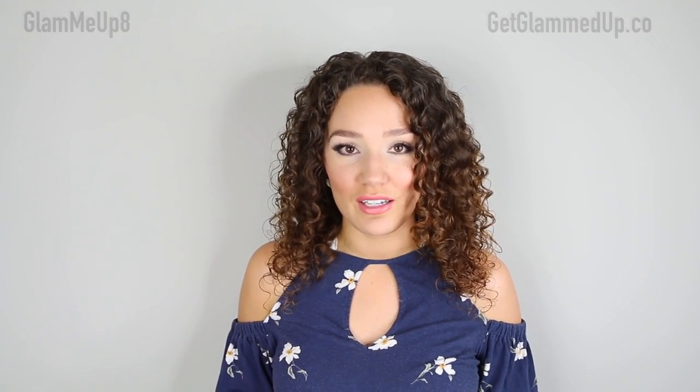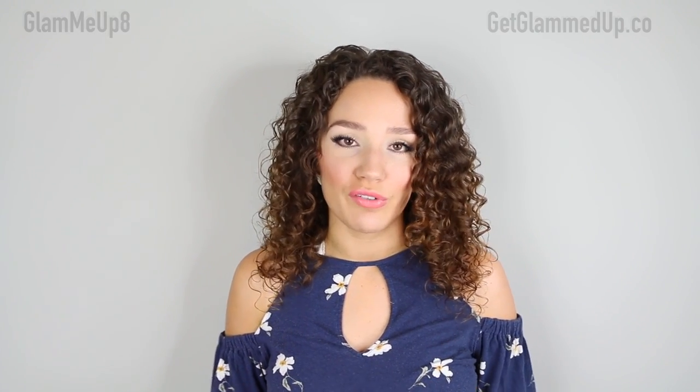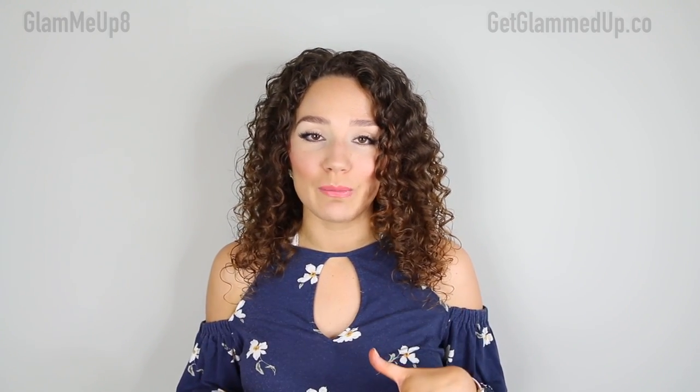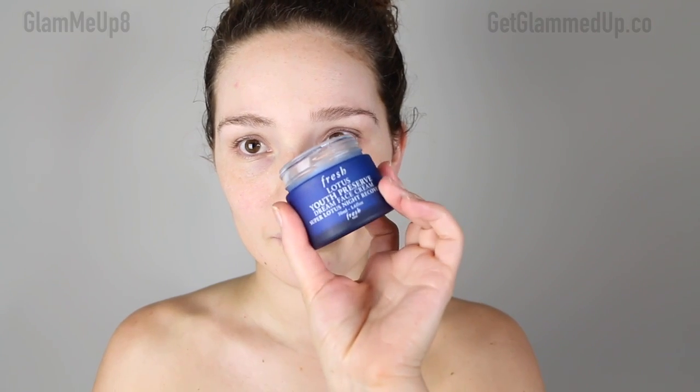On my face the tan can last four to five days, which is great for getting through the work week without spending a lot of time on makeup. I do my regular skincare first — toner and moisturizer. I use a moisturizer from Fresh, which is hands down the best night cream I've ever used. I apply it all over my face and let it set so it's not too dewy before going in with the self-tanner.